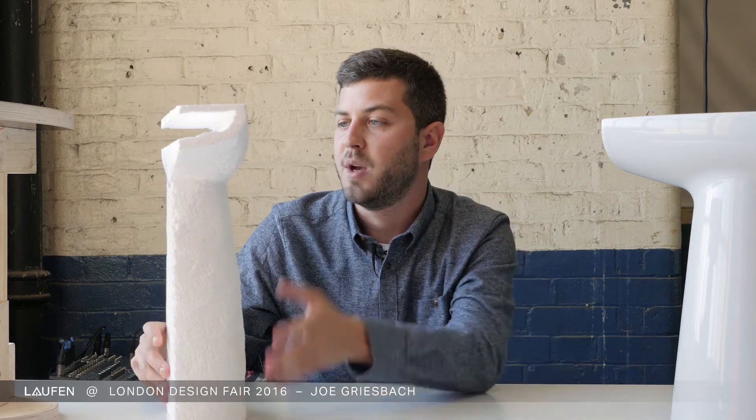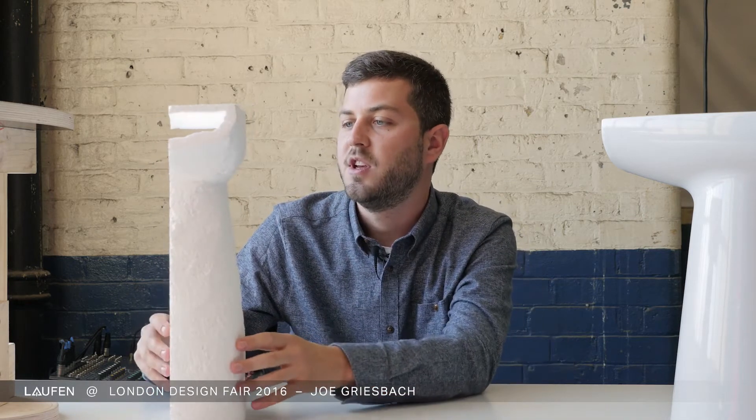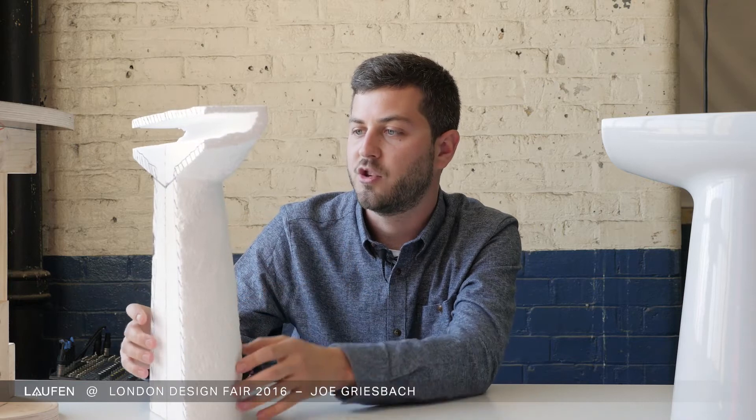Then I came to these blown-up shapes which somehow made a resemblance to old toilet bowls, and I found it very interesting. So I made big models and mock-ups to see how the form actually was.